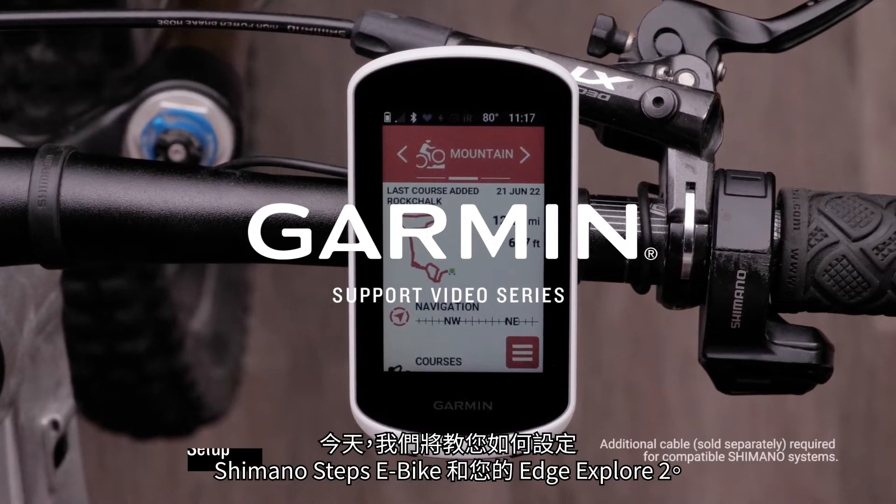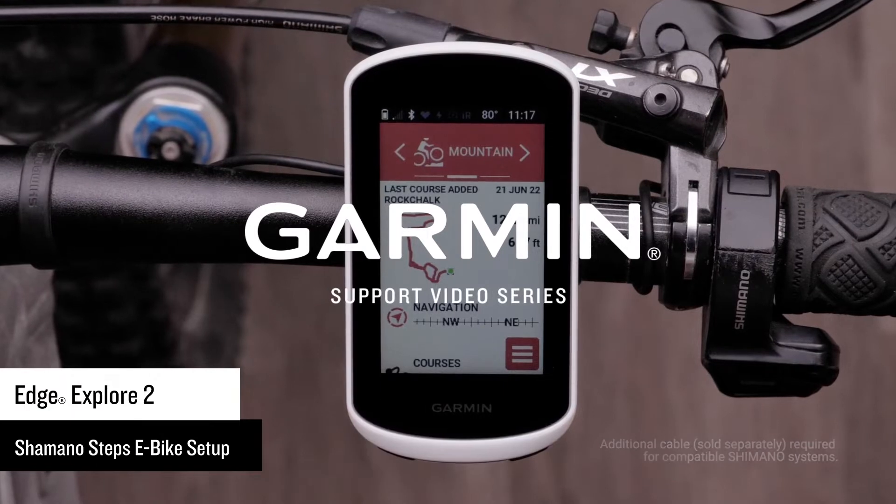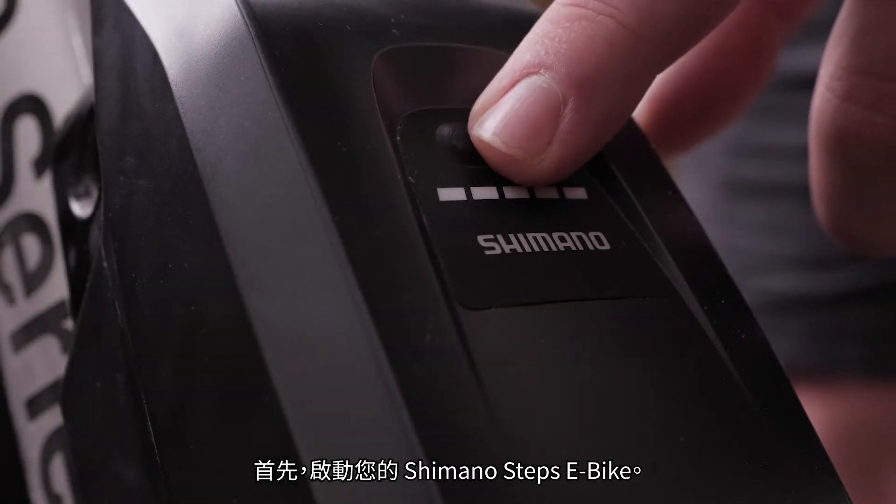Today, we will show you how to set up your Edge Explore 2 bike computer with your Shimano Steps e-bike. First, power on your Shimano Steps e-bike.